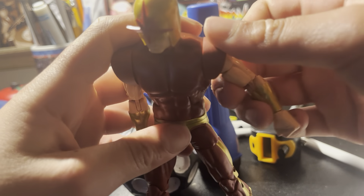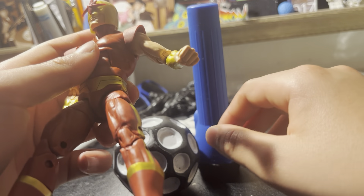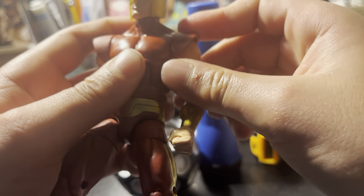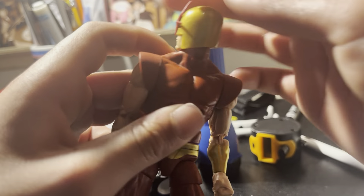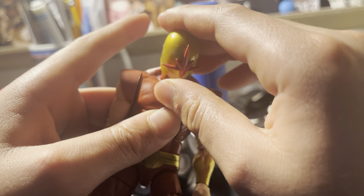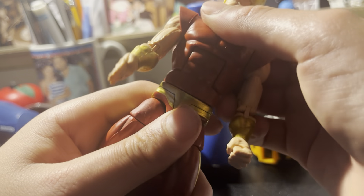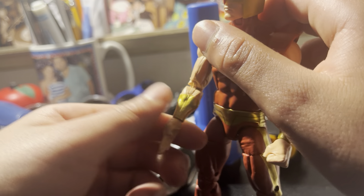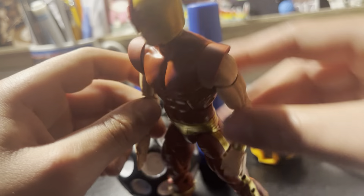Hey guys, sorry for not posting a video when I first got this — I was busy. We got another figure review. Our last figure we reviewed was the Loki TV show action figure — Loki Remains and Classic Loki — which are now on the shelf. But we just got a new figure: Nova. So welcome Nova to our selection, and we'll also review another figure in a later episode.